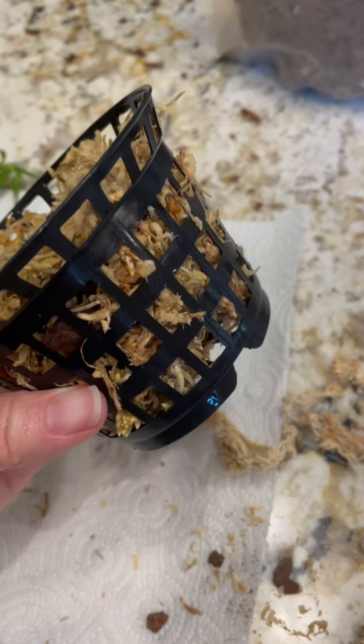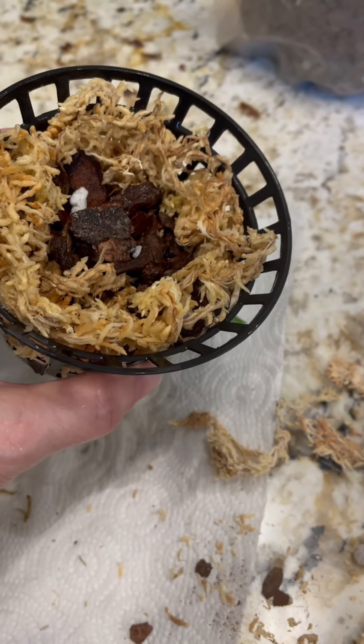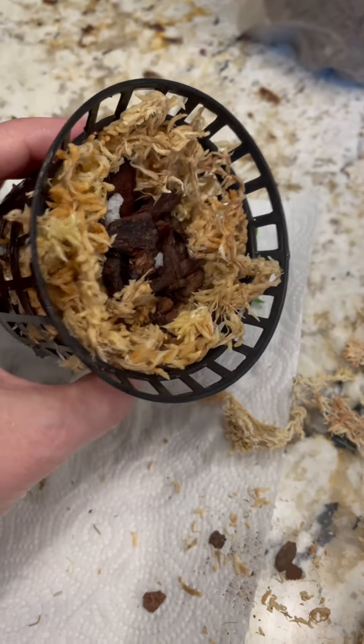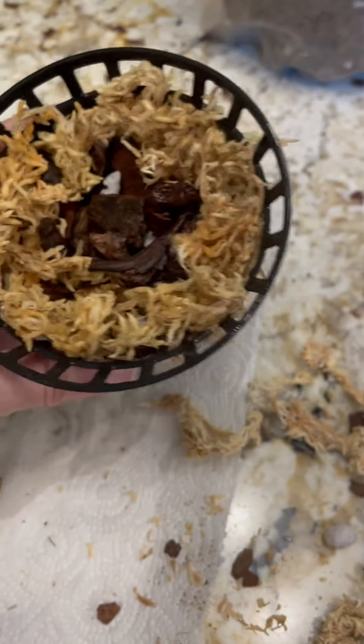I've lined the net pot with sphagnum moss, put some Dendrobium orchid mix in the center, and have moistened the entire thing in preparation for planting.